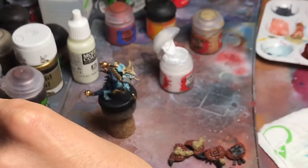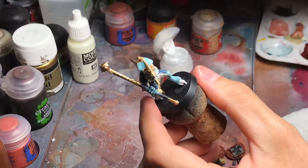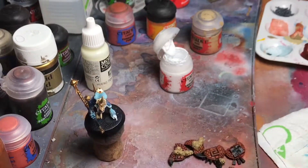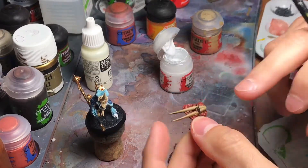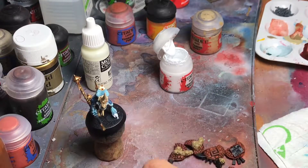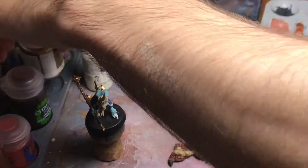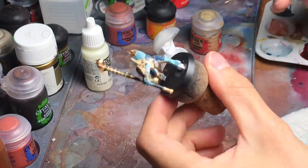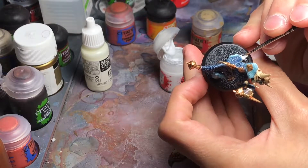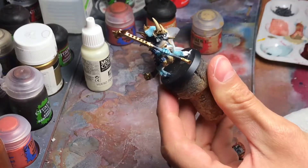On the helmet I'm going to highlight it with some ivory, and I'm going to do some ivory bone color on the shield as well, and also the gold parts — with my yellow liquid gold. I'm going to do these steps; they really have nothing special about them, just keep your paint thin and everything should be fine.